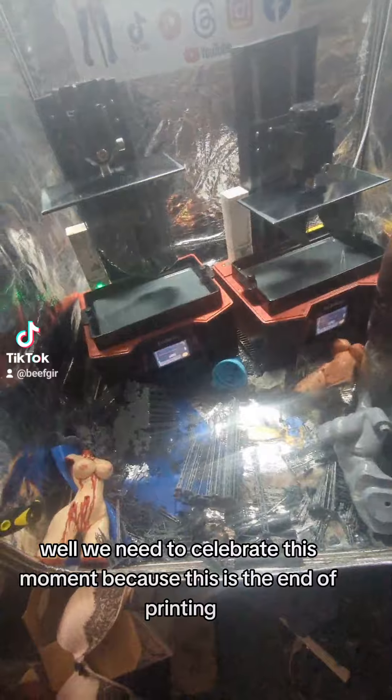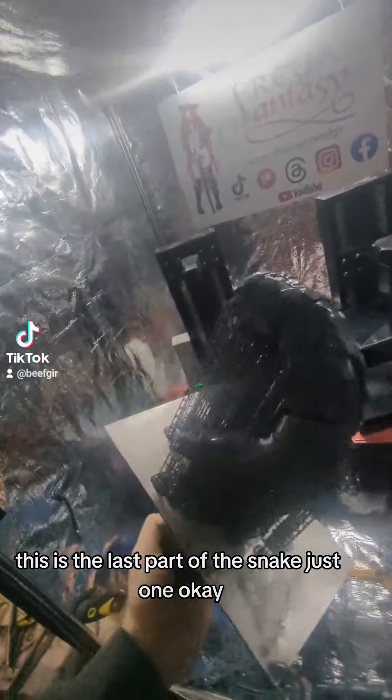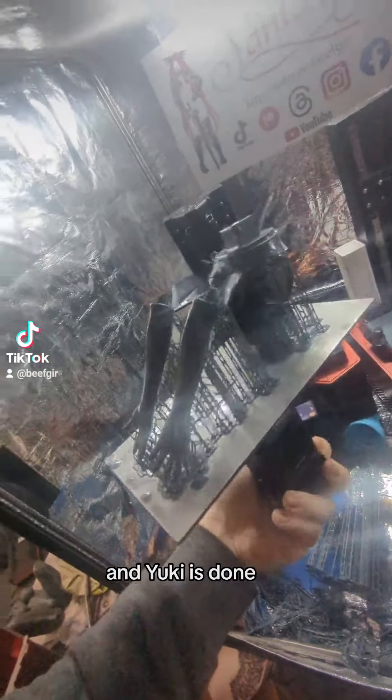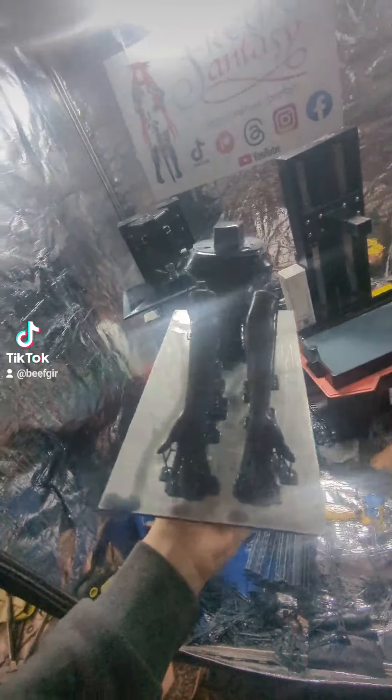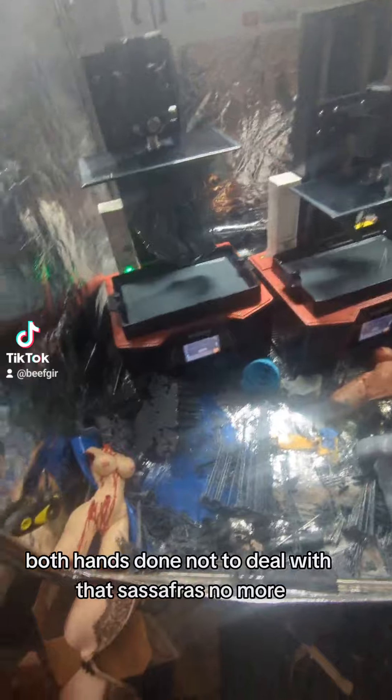We need to celebrate this moment because this is the end of printing. This is the last part of the snake — just one. And Yuki is done. Both hands — done. Don't have to deal with that sassafras no more.